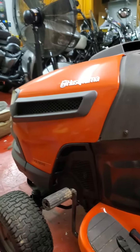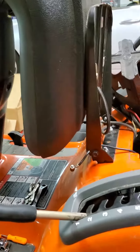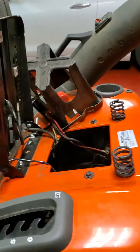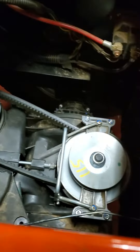This is my first YouTube video. I've got a Husqvarna 42-inch 18-and-a-half horsepower mower and I got the pedal sticking problem, so I did all the common stuff they tell you to do.